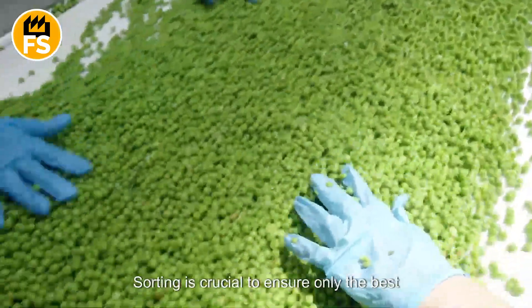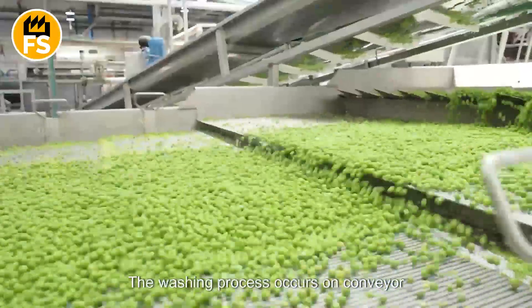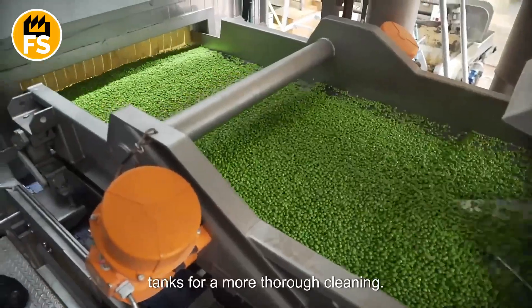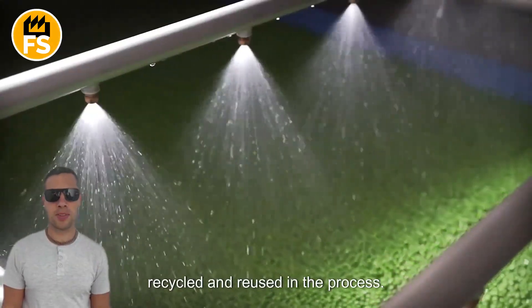Sorting is crucial to ensure only the best peas are selected. The washing process occurs on conveyor systems — first, the peas are rinsed to remove dirt, then they are submerged in specialized tanks for a more thorough cleaning. The water used for washing is often recycled and reused in the process.